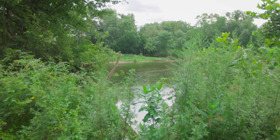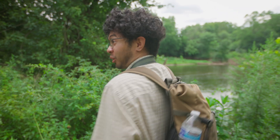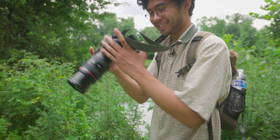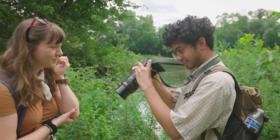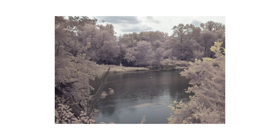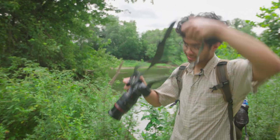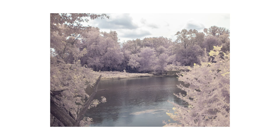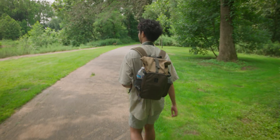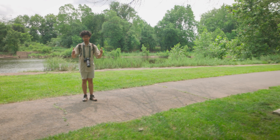I got the stork! It was flying — I might be a little out of focus, but for a shot that was very spontaneous, not too shabby. But while we're here, might as well get the bench in infrared.